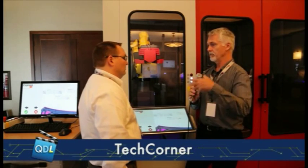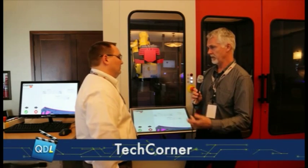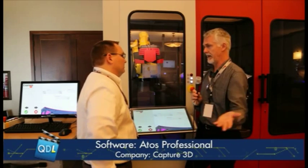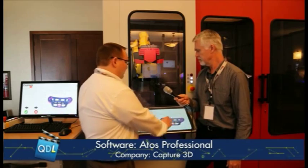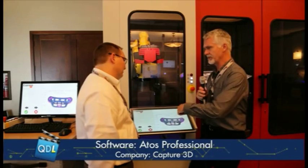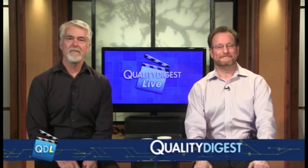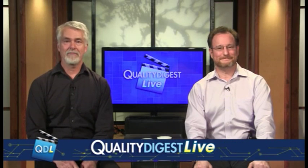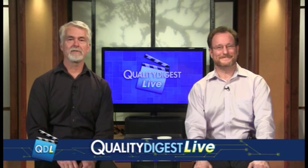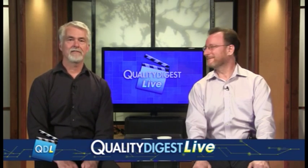So what we saw here really is just a very fast way to create an inspection program — basically all you're doing is selecting the features you want, hit a button, and it does all the hard work for you. This software is called ATOS Professional. Thanks to Capture 3D for letting us come down to their user conference and hang out and do all the metrology geeky kind of thing down there — it was a lot of fun. Thanks for letting us come down there, guys.